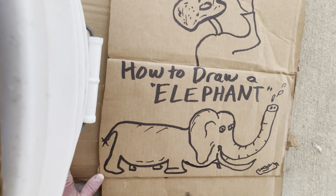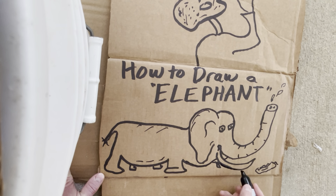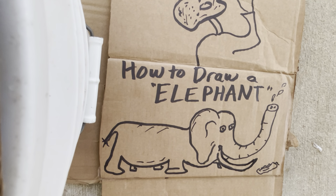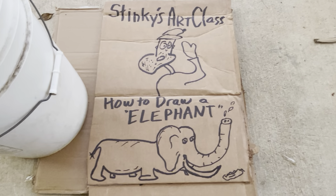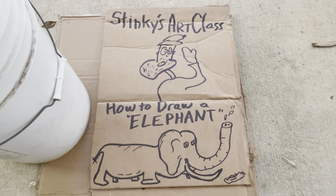And then they got to get their necks, their mouths, and their tusks. These tusks are how they move trees and fight lions and things like that. So everybody, that's how you draw an elephant. I hope you enjoyed Stinky's Art Class today. Stay tuned for another lesson.